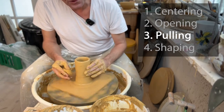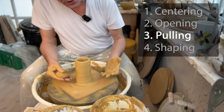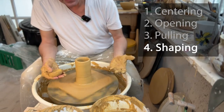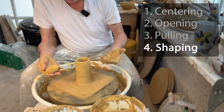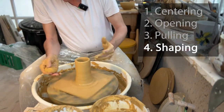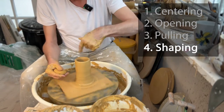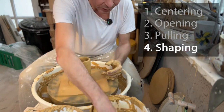Now we've completed the first three steps: centering, opening, and pulling. Now we need to shape — expand the clay. Since it's going to be a bowl, we need to start moving it out. At this stage, lower the wheel speed a little, because if it spins very fast the clay will be thrown out and you won't be able to control it. Always adjust your speed to what you're doing. Slowly go down with the hand and slowly expand.